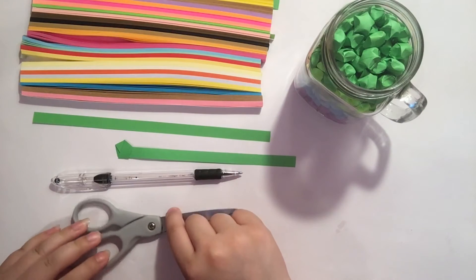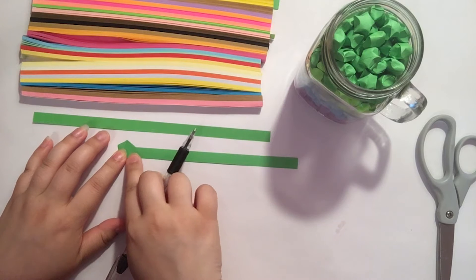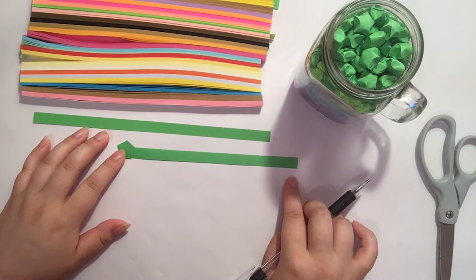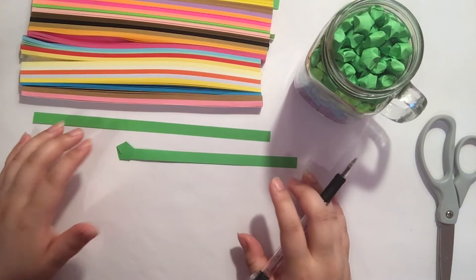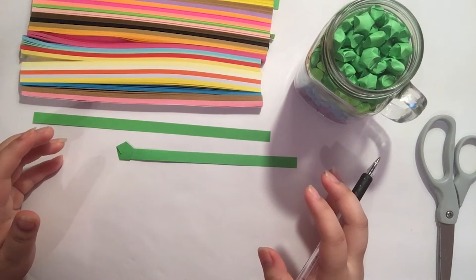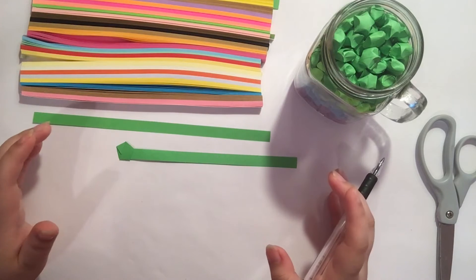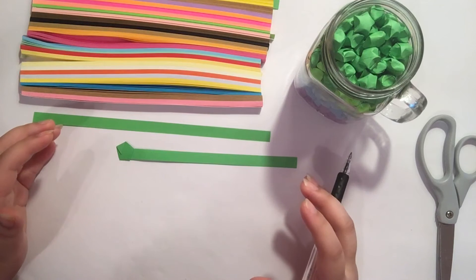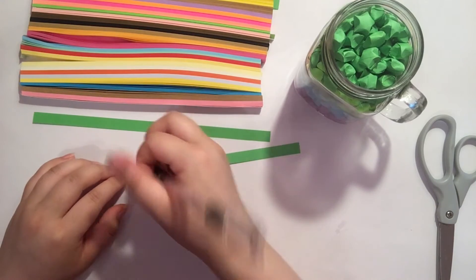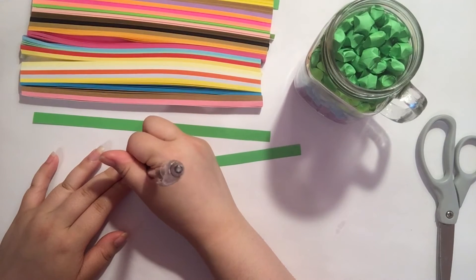If you're making the star right now, you'll also want to write your message before folding. It can be song lyrics, different messages to the person, quotes, cheerful or inspiring messages, thank you messages, or anything else you can think of. I'm going to thank this person for being a great friend.